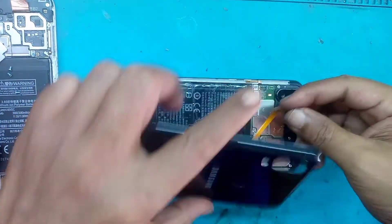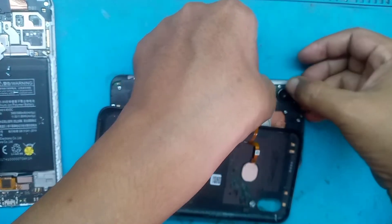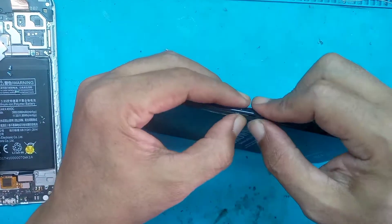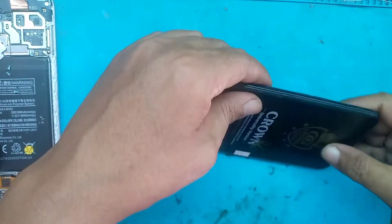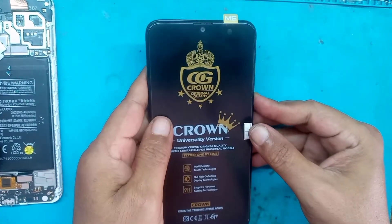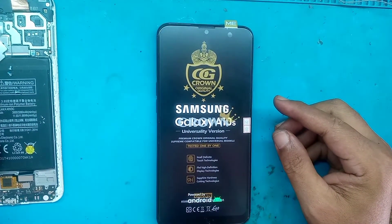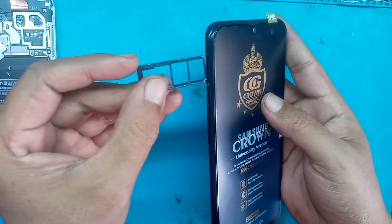Kemudian pasang back door-nya, pertama pasang dulu fleksibel dari fingerprint. Kita hidupkan, tekan tombol power dan sudah muncul tampilan Samsung Galaxy A10s. Sambil kita pasang slot SIM card-nya.